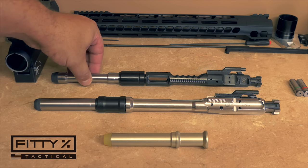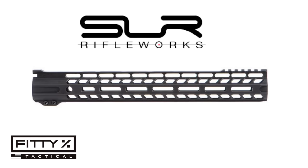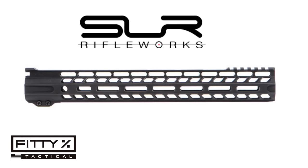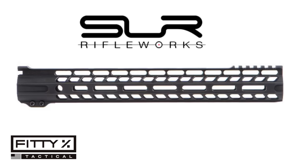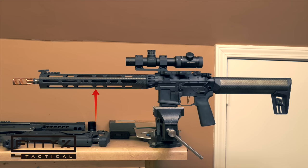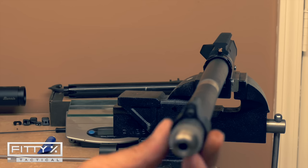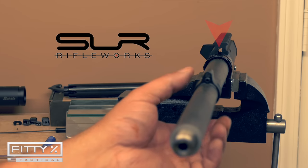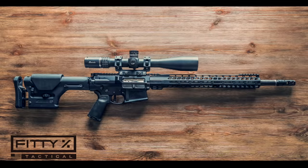The last piece of the puzzle is the handguard — a 16-inch SLR Rifle Works M-LOK Solo Ultralight rail. Even at 16 inches, including the barrel nut, I'm pretty sure it's lighter than just the carbon fiber portion of my AR-15's Lancer handguard. Another reason I went with the SLR Solo Ultralight is its low-profile barrel nut, which doesn't need to be indexed for the gas tube to run through the receiver properly.